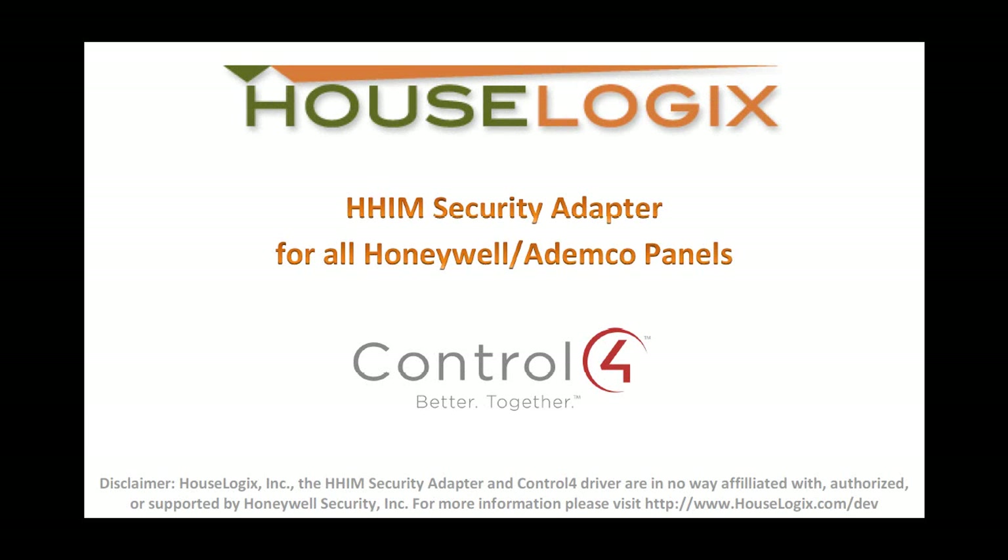For more information on the HHIM and other devices, go to HouseLogix.com.